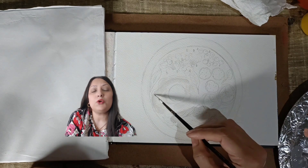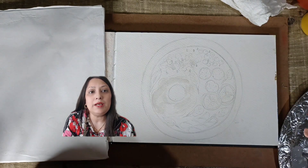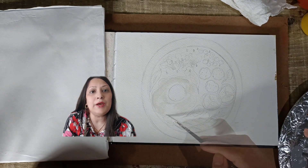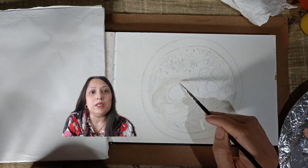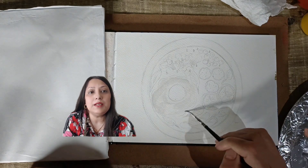Typically, gouache artists work from thin to thick. Begin with a diluted wash of paint and gradually build up opacity by reducing the amount of water in subsequent layers. This gives you more control over painting intensity and richness.